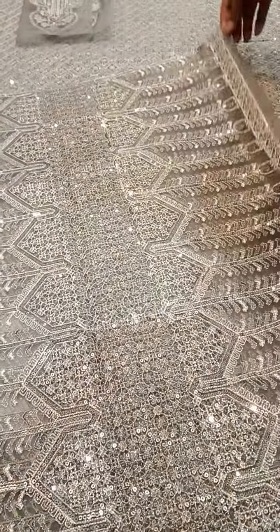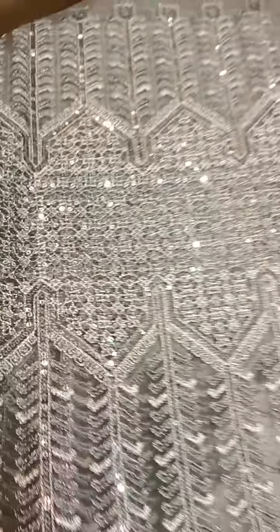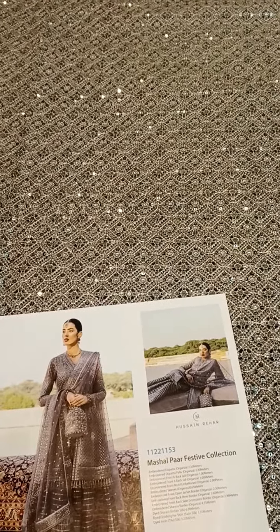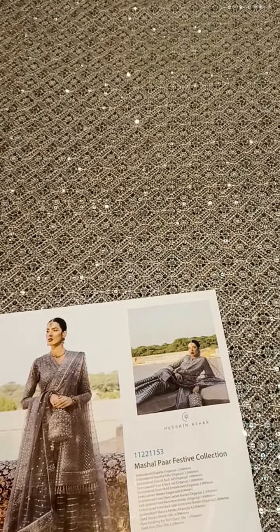This one is the fabric for the sleeves, again pure organza, and it is totally done with heavy sequins work — very beautiful sleeves. This is a one-point-five yard width shirt front.